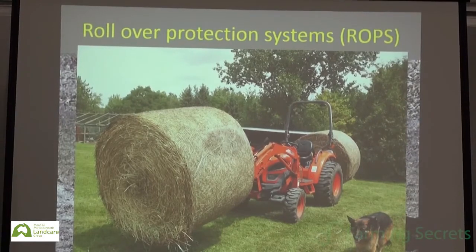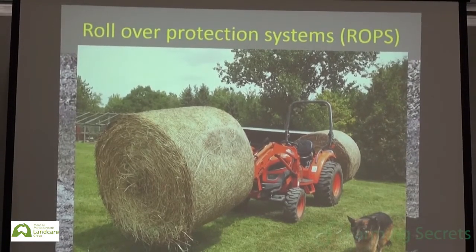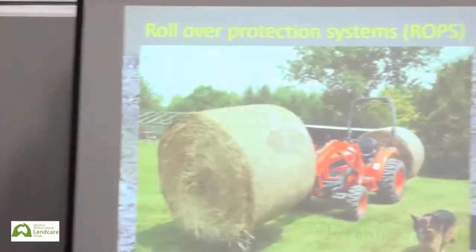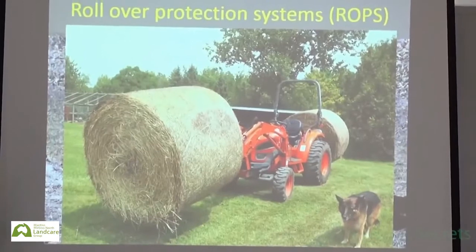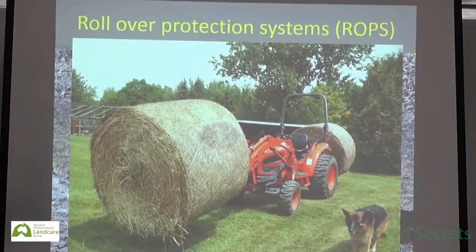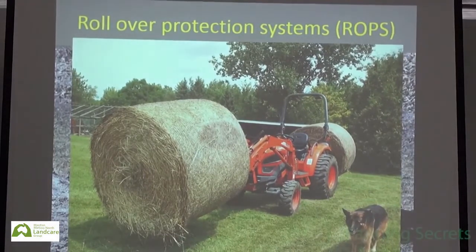We've got to really think about what we're doing when we're carting hay on tractors. If you're driving that tractor with probably 350 kilos on the front and on the back, that thing's just going to be rocking backwards and forwards as you go across the paddock. We need to think about whether a more efficient system of carting two bales at once is actually a smart thing to do, given the level of instability across the paddock.